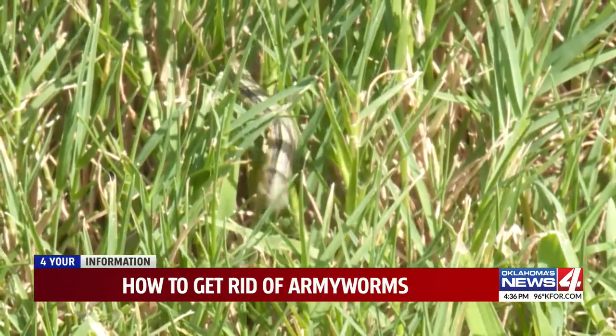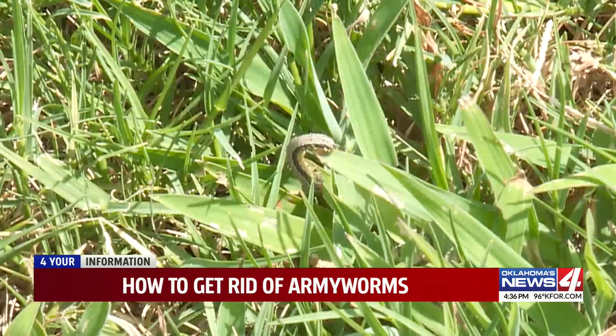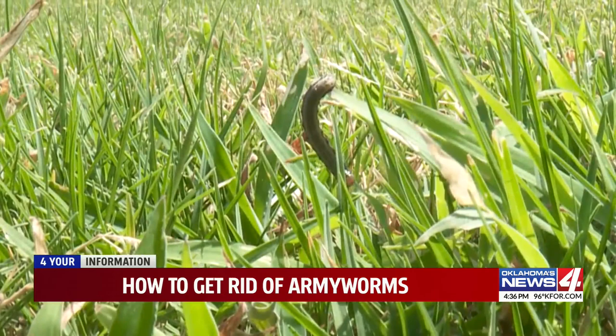Army worms are marching in, invading neighborhoods across Oklahoma. Maybe it's happened to your lawn. They're wiping out yards, causing hundreds, sometimes thousands of dollars in damage. We recently told you about the army worm invasion, but today we're digging deeper into how to stop them as more and more Oklahomans are growing frustrated.